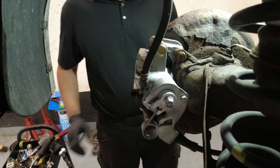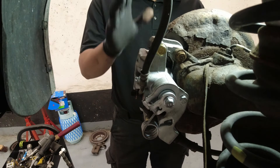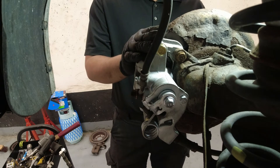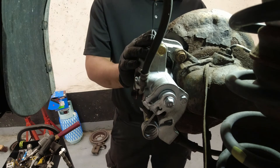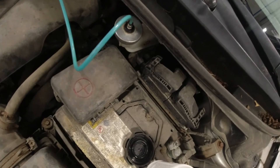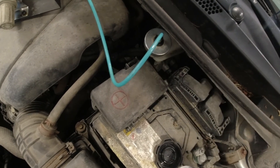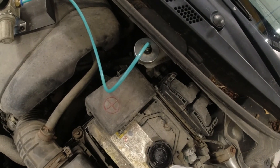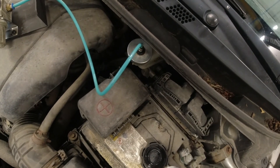Okay, so now our next step will be bleeding the calipers. I've shown different bleeding processes before, so let's see what will work on this one, especially given the type of reservoir. I use my special tool here just to pressurize the system. Before you do that, just use a vacuum tool to take out the dirty fluid from the reservoir and top it up.